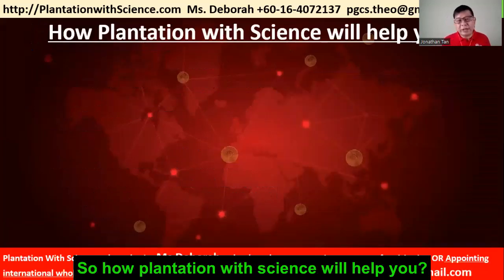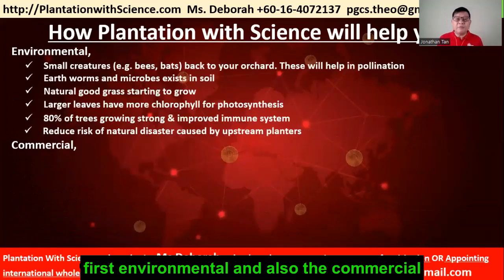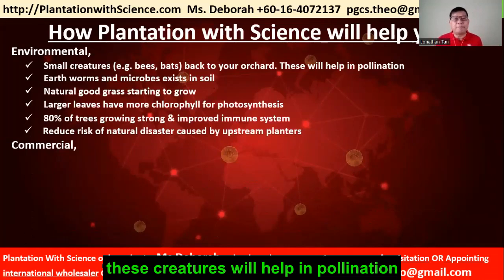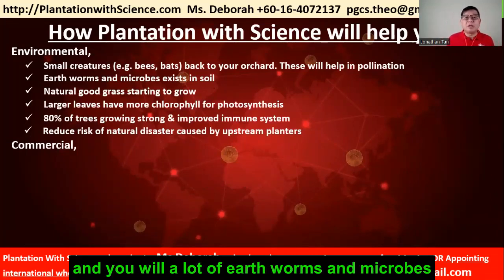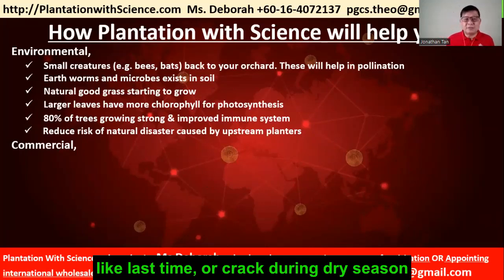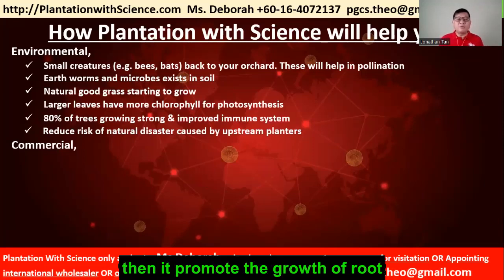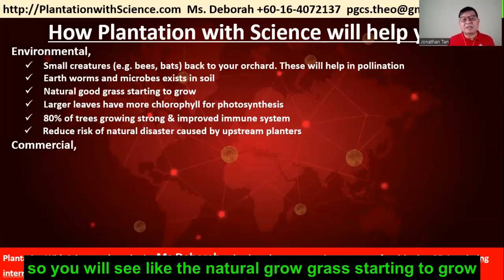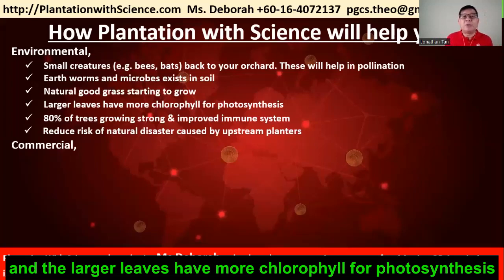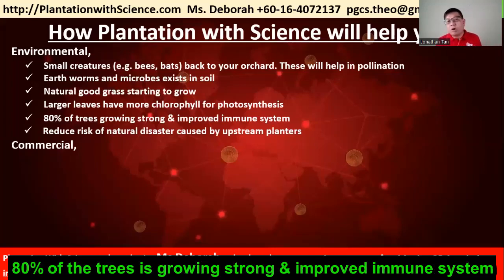So how will Plantation with Science help you? There are two aspects: environmental and commercial. If you follow our way, you will see small creatures like bees and bats return to your orchard — these creatures help in pollination. You will also see worms and microbes existing in the soil. The soil will not be as hardened or cracked during dry seasons; it will be fertile and loosened, promoting root growth. You will see natural grass starting to grow, reducing your time and effort spent on weeding. The larger leaves will have more chlorophyll for photosynthesis, meaning your leaves will grow larger — one foot long with a dark color — and 80% of trees will grow strong with improved genesis.